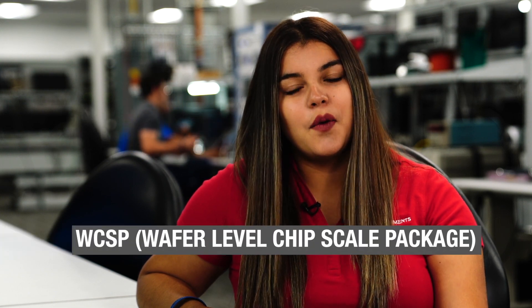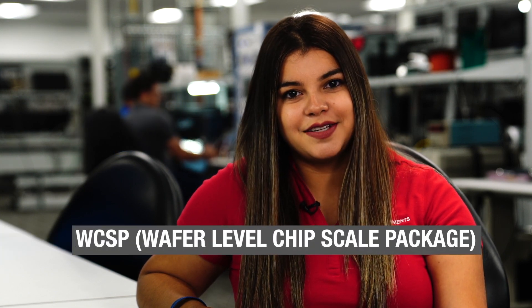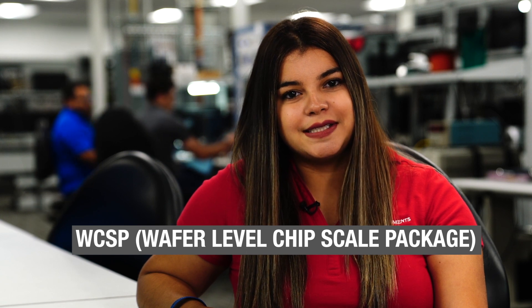WCSP stands for Wafer Level Chip Scale Package. There are many advantages to this type of package. For instance, the package size is equal to the die size and is the smallest footprint per IO.